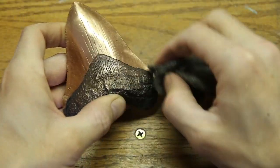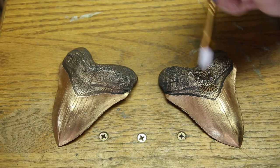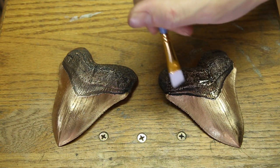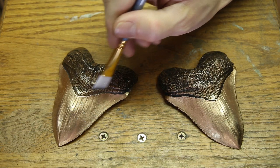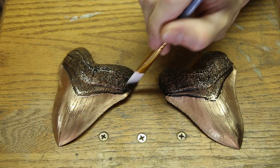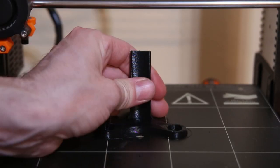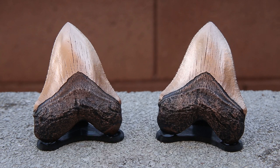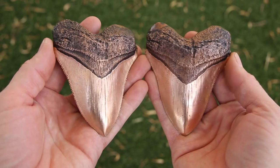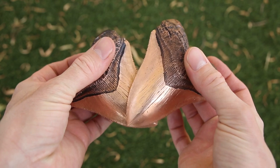Using some steel wool, I brightened up the darkened root just a bit and then sealed the whole thing with a clear coat. I also designed and 3D printed some little stands to help display the teeth. I think these megalodon teeth turned out great, and I love how detailed they are. If you would like to help support my channel, you can do so by purchasing one of these teeth. You can find a link in the description.